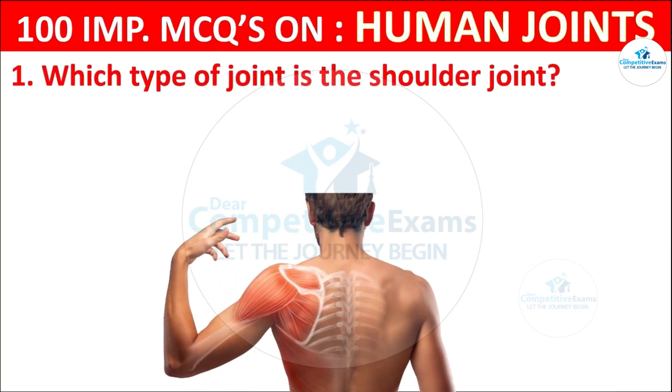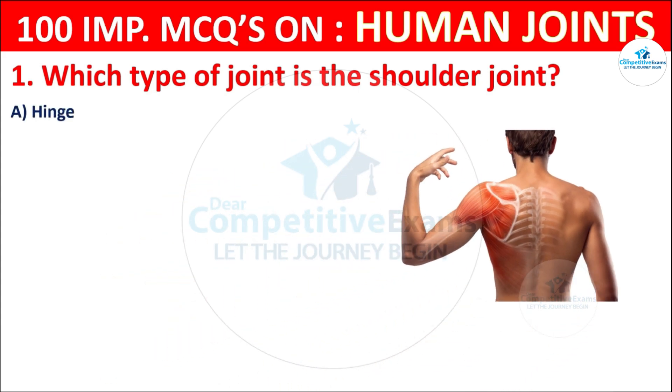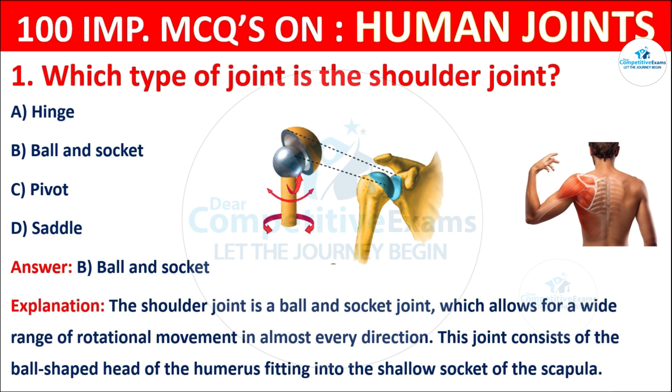Which type of joint is the shoulder joint? Your options are: Hinge, Ball and socket, Pivot, or Saddle. The correct answer is B, that is ball and socket. The shoulder joint is a ball and socket joint which allows for a wide range of rotational movement in almost every direction. This joint consists of the ball-shaped head of the humerus fitting into the shallow socket of the scapula.